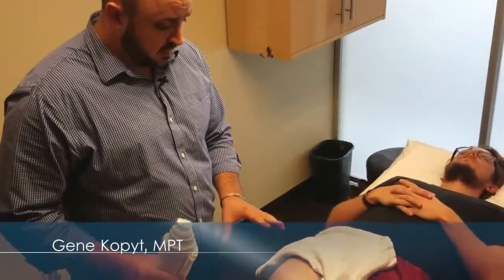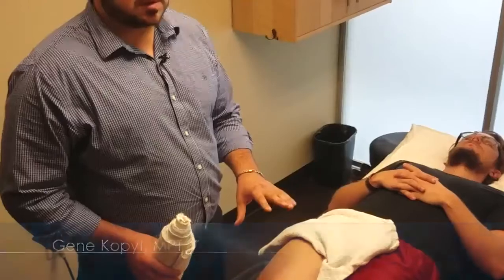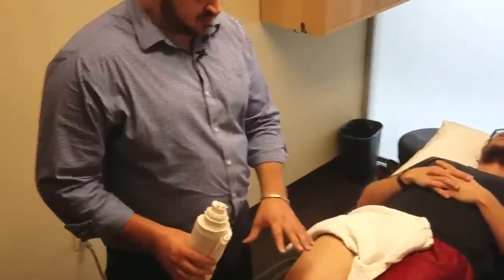Today we're going to show kinesio tape application for knee stability. This works for anyone really with knee pain, any sort of patellar tracking issues, arthritic pain, anything where they feel like they need a little more support on the knee.